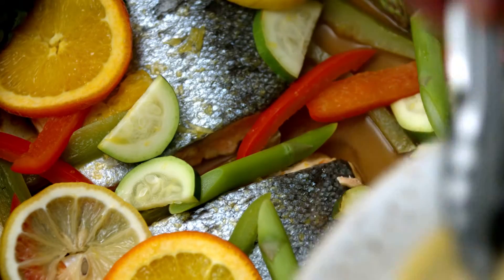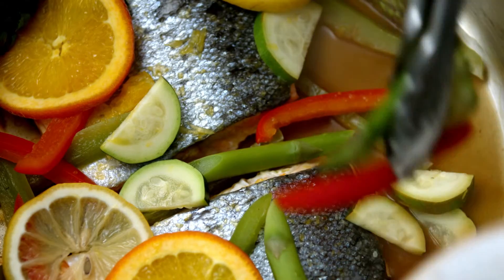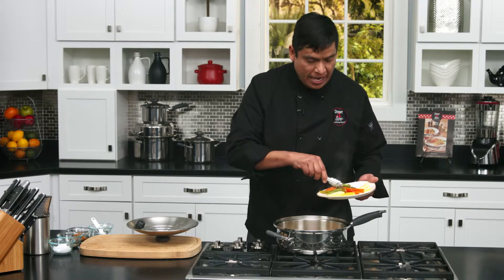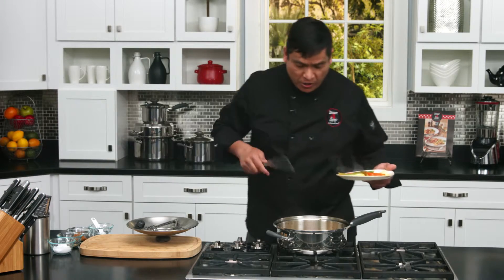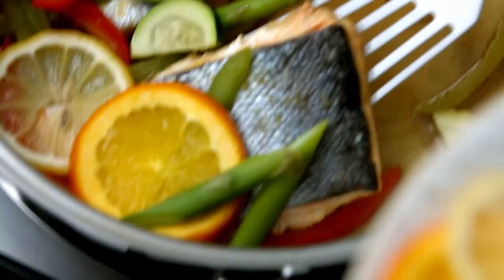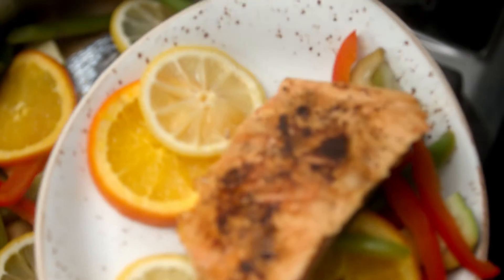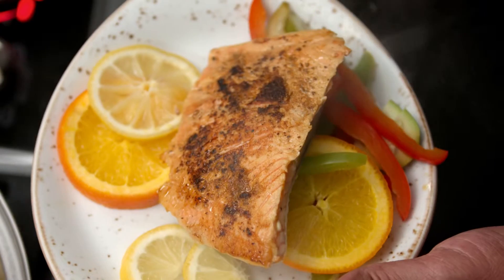I'm going to plate a little bit of orange and then some vegetables. This looks so pretty and it smells wonderful — I'm pretty sure you and your family or your significant one are going to enjoy it. Look at this salmon — I'm going to flip it. Look at that, it's beautiful! The best thing about cooking is tasting it, so let's see.